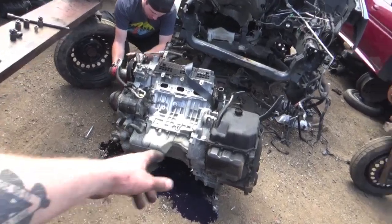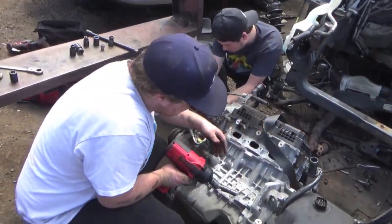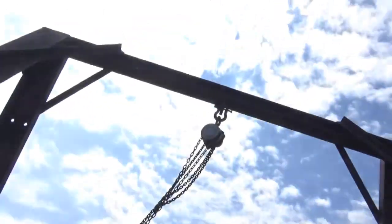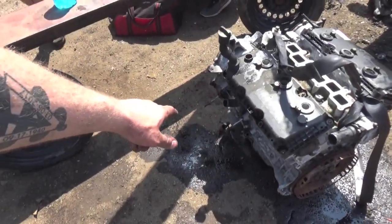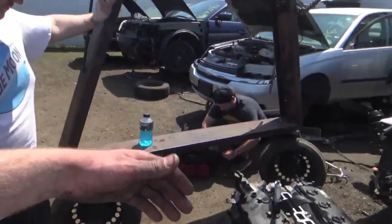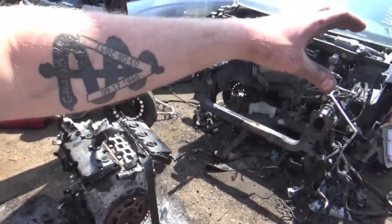We got the engine out. We flipped it on its side because we're now unbolting the transmission from it. We're pulling the power steering pump, AC compressor, and just everything off of it so we don't get charged for that stuff. It was really sketchy using this hoist because it kept falling, but it came out and no one got hurt. Alright guys, we got the engine totally stripped down. Transmission's off, torque converter's off, and just about everything. Thanks John and JT for all the help.